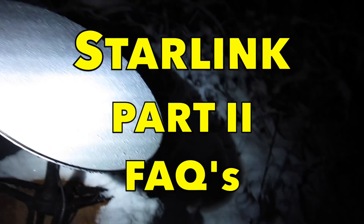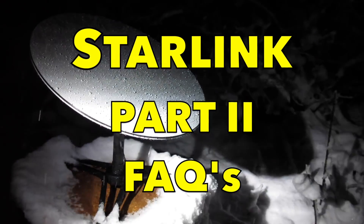We have a good six, seven inches of snow, but the dishy is looking okay.